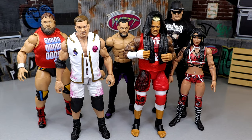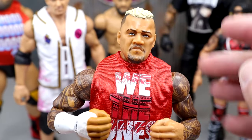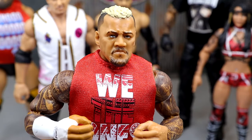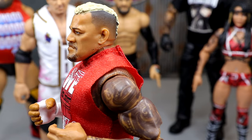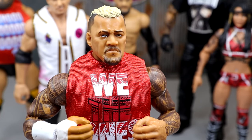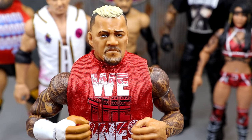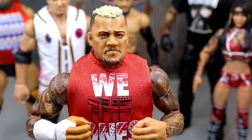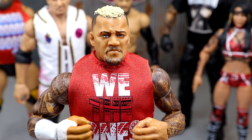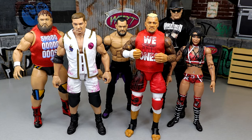For the best head sculpt in the set, I went with Solo Sikoa. This is a brand new head sculpt and I think it captures that perfect attitude and pissed-off energy that Solo Sikoa brings. The new hair mold looks good, the fade looks great. The Grayson Waller sculpt was a bit off to me, Cora Jade definitely wasn't getting it, and Finn Bálor's is a repeat — so Solo takes the crown.